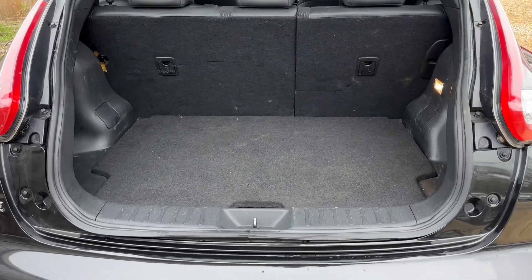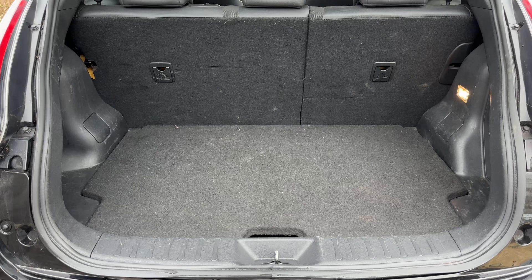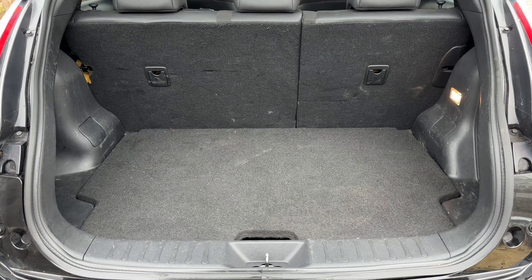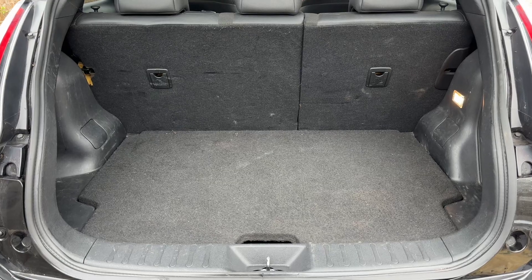As we approach the back of the car you can see we have plenty of boot space, along with a 60-40 split folding rear seat should you wish to increase this space even further, and that tray section removes to give you even more space again.